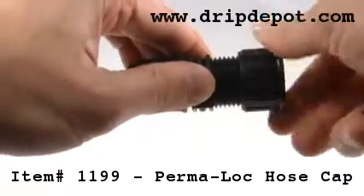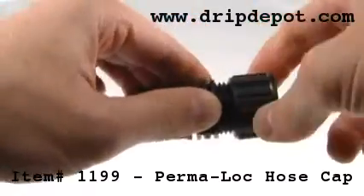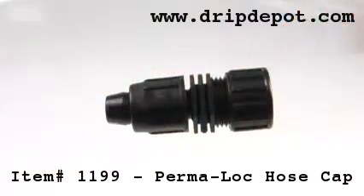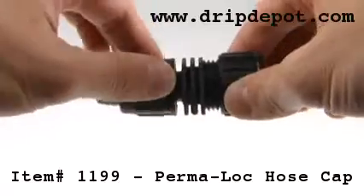If this fitting is at a low point in your system, you can simply unscrew the back cap and this will allow all the water from your system to drain out, which prevents your system from freezing during the winter months.